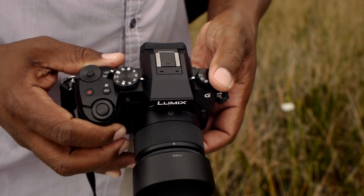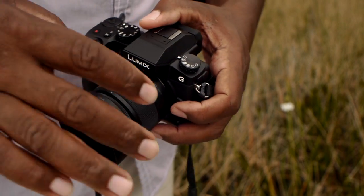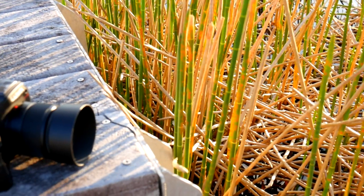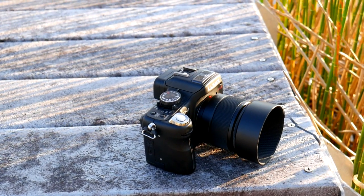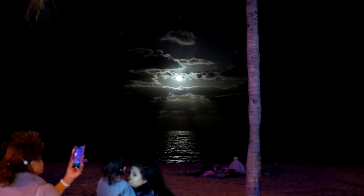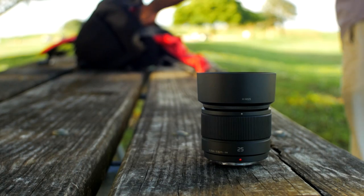First things first, let's look at the specs. At 25mm, it's the 50mm equivalent on full-frame, making it neither wide-angle nor telephoto. They call this a standard lens because, given the choice of only carrying one, this is the focal length most photographers would use for its versatility. At f1.7 aperture, it's very good in low light and gives good background separation at closer ranges.